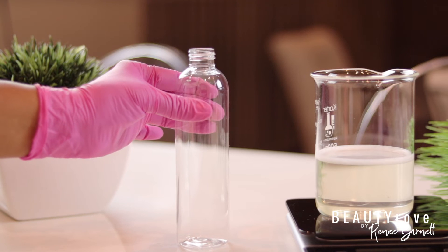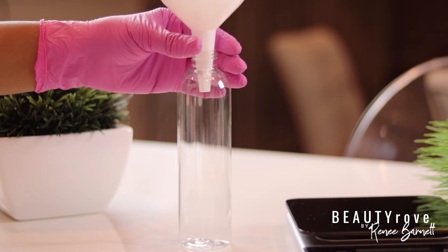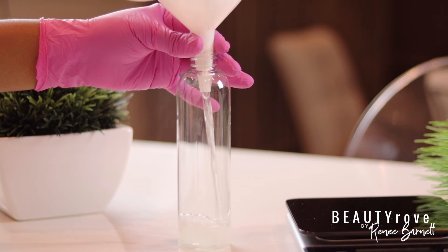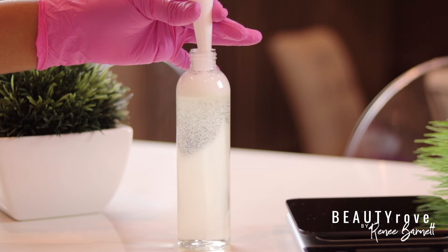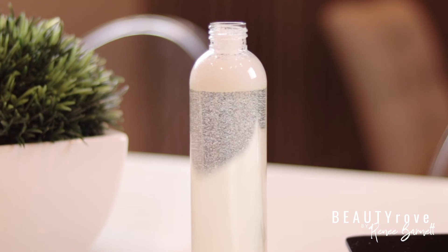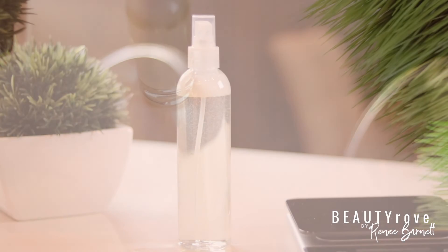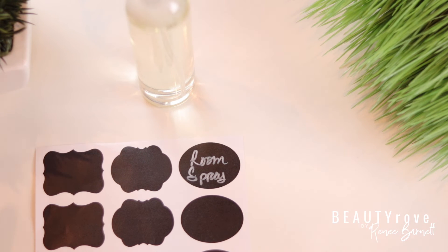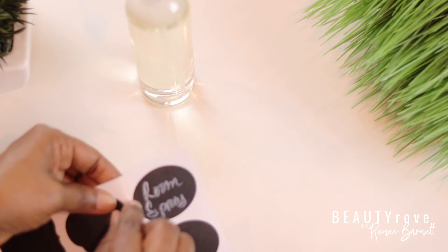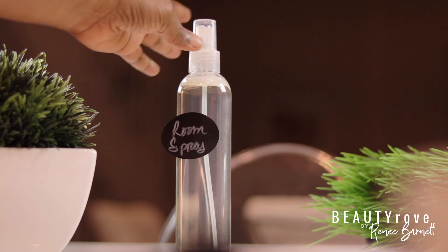So now I'm going to use my funnel and pour my mixture into my spray bottle. And guys, just like that, I have a clear room spray. So next, I'm going to label my room spray so that I know exactly what I'm using when I go to grab for my bottle. I'm going to drop the link in the description box to all of the products that I use, just in case you're interested in making your own room spray.